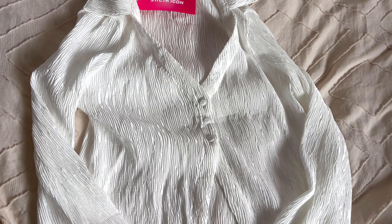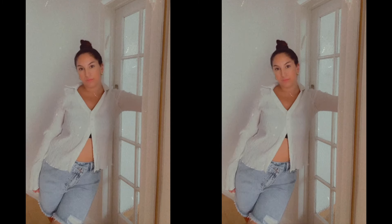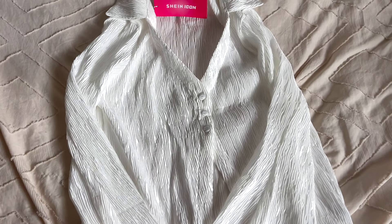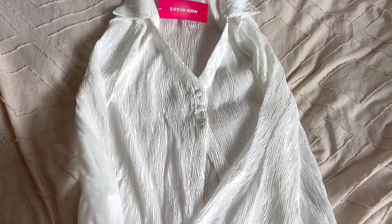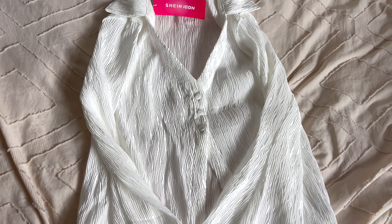First up in this Runway haul, I picked out this white shirt. This is really cute — I love the sleeves on this. They're really wide-sleeved, which I love. And the buttons on this are really nice. It kind of just is done up at the top and then is open. I think this is such a nice top for the summer. The material is so comfortable, really lightweight and also really nice and stretchy. I love this, and they have these in other colors too if white isn't really your thing.